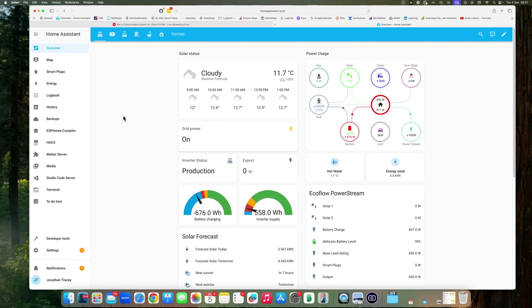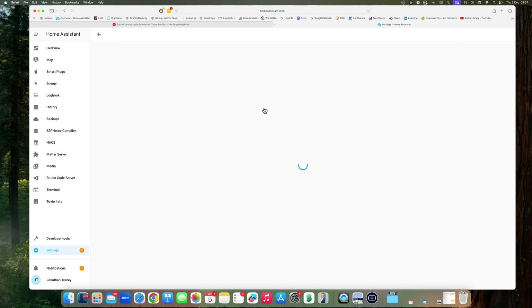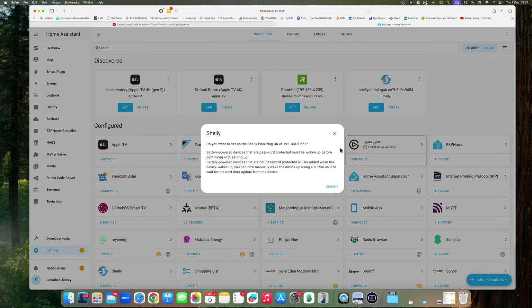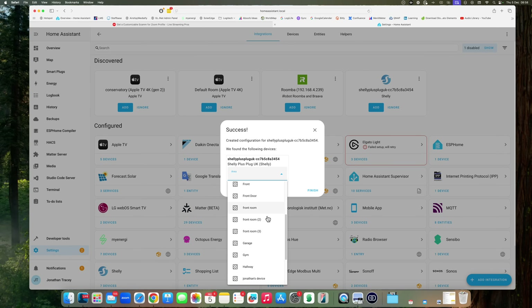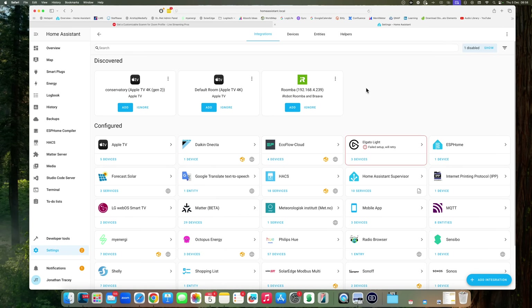The last thing to do is add the plug to Home Assistant. Here in my Home Assistant instance, I'll select Settings and then Devices & Services. The first thing you'll notice is that the Shelly plug is automatically discovered. Click Add — do we want to add this device? Yes. Where is it going? We'll put it in the kitchen and finish.